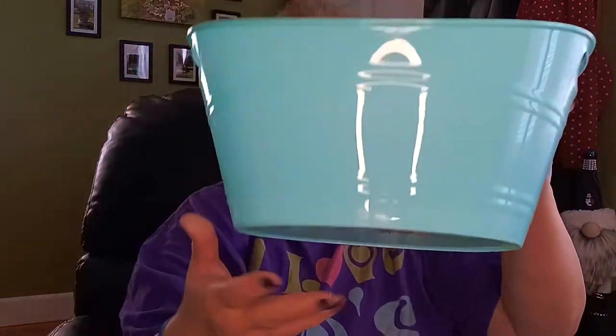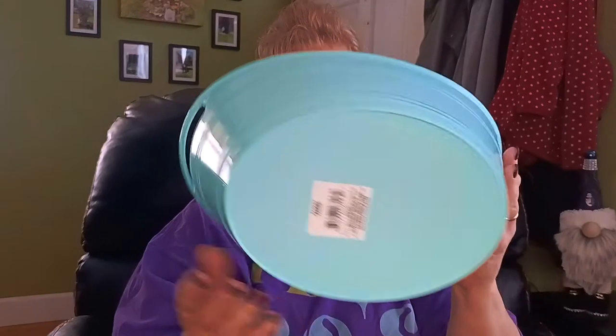I picked up this container to put a gift in. I love this color — it's very springy.